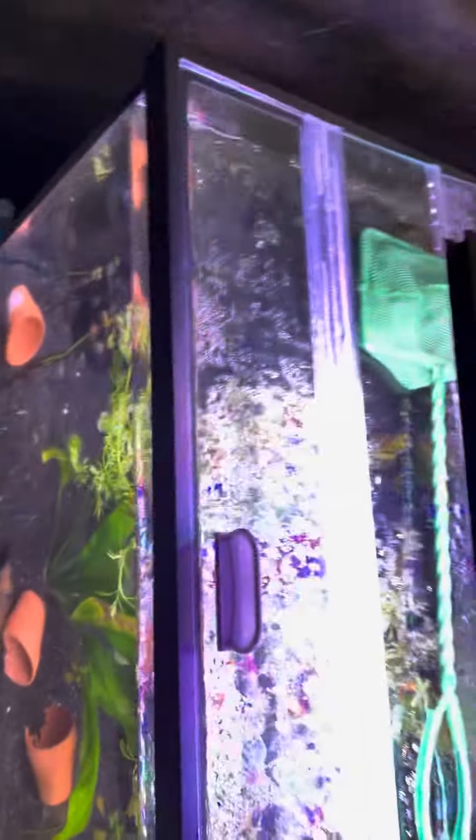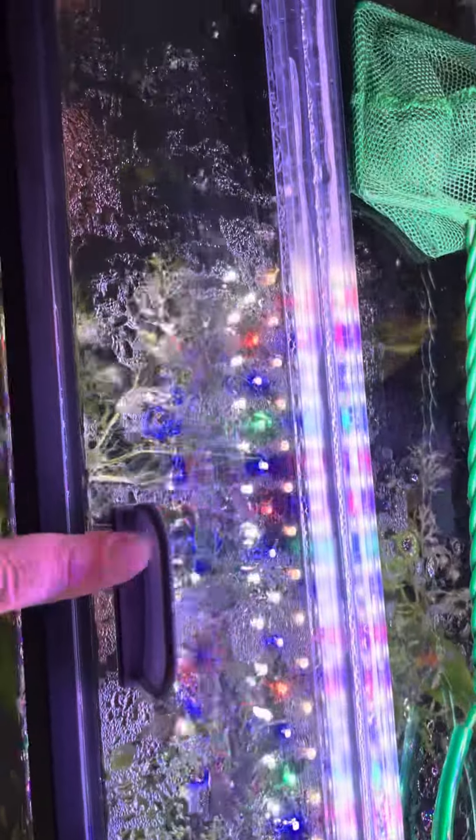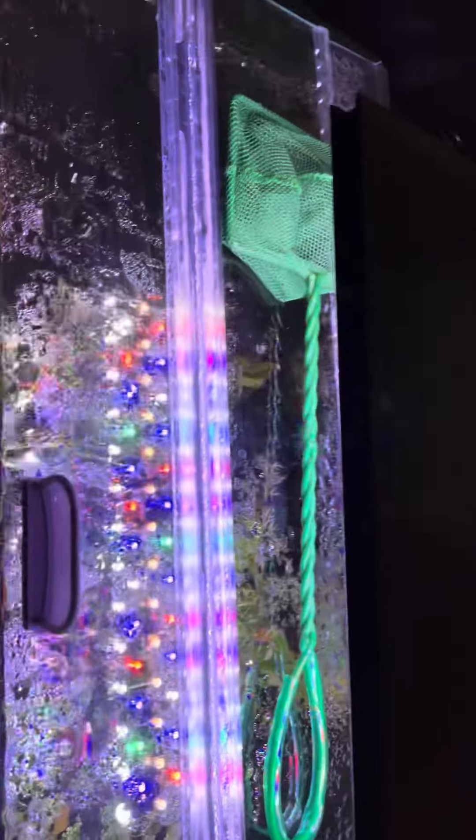This is what it looks like once you get it on your aquarium. These right here pop out so you can just take them apart and clean them. It makes it really easy, and they go back in just as easy too — they're not very hard to deal with, like a lot of lids. And there's the handle, which you can put one on each end. I just prefer to put one in the middle and keep the other one as an extra.